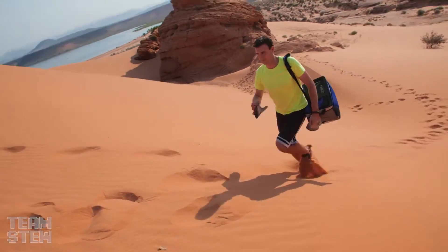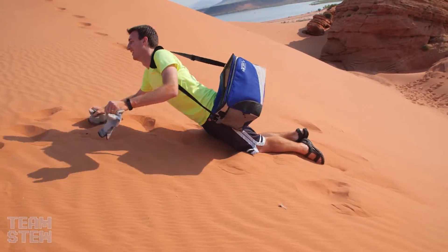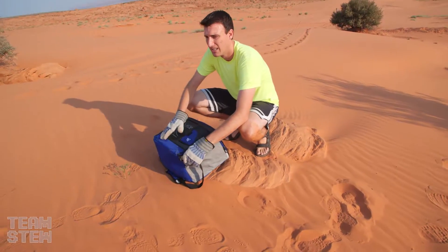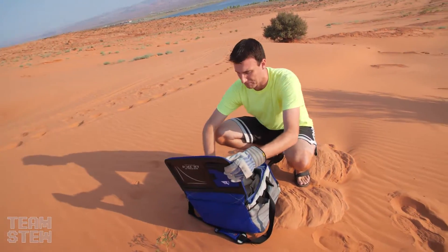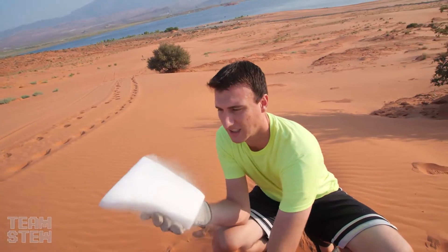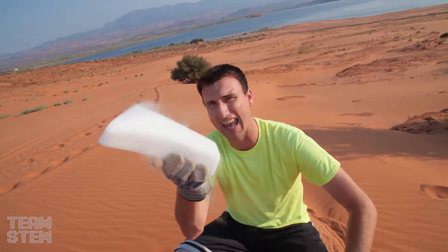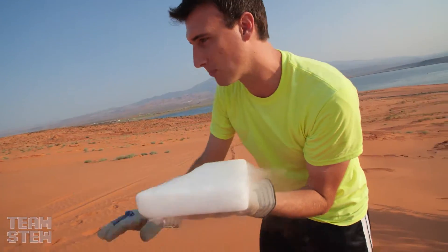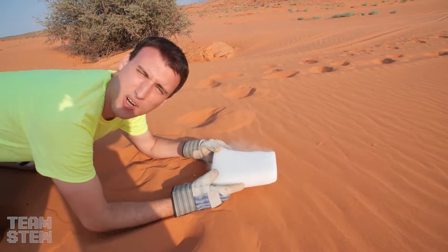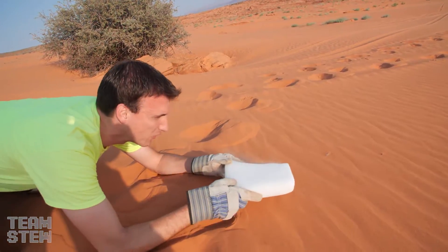We're going to start sliding some dry ice down the hill. Hiking a sand dune is kind of like — you literally take one step forward and it's like taking a half step back. So what happens is it evaporates almost immediately, and this gas creates a thin layer underneath the sand that just pushes it along like it's hovering. Dry ice hovering on the count of three.